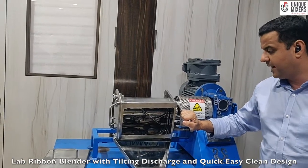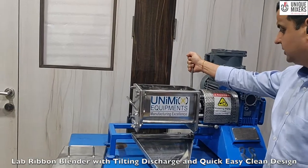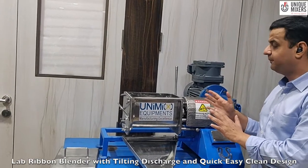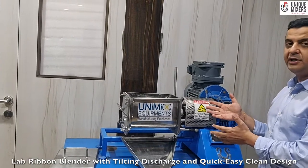If I need to put the blender back into operation, I just tilt it back. The best part about this design is this is a quick clean design. First, I am able to achieve 100% product discharge. Second, I can clean the mixer and the agitator in quick time.